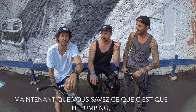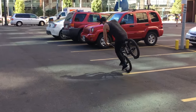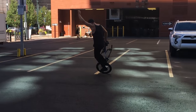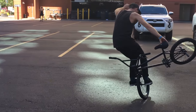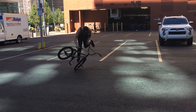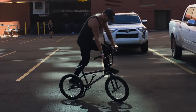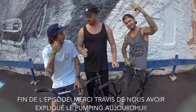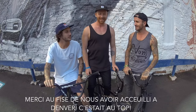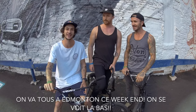Now that you understand what pumping is, Travis is going to show you some variations — check this out. Alright, that's the end of the episode. Thank you so much Travis for explaining how to pump today. Thanks for having me guys! We're so glad to have you on Can You Make It. Thanks to the Fizz guys for having us in Denver, it was an absolute pleasure being here, and we're all going to Edmonton next weekend. See you there!